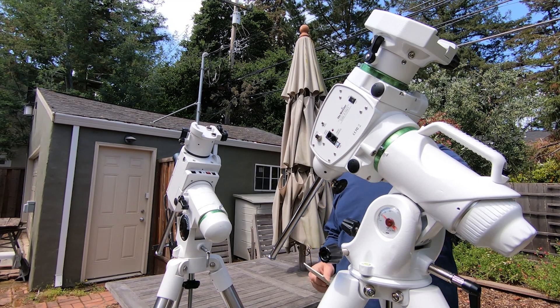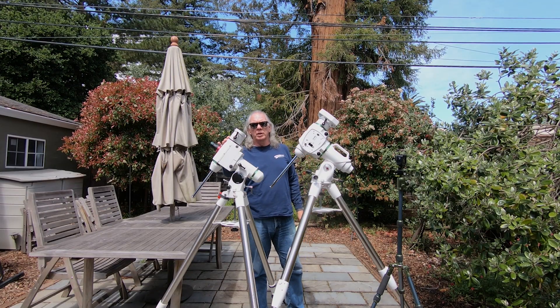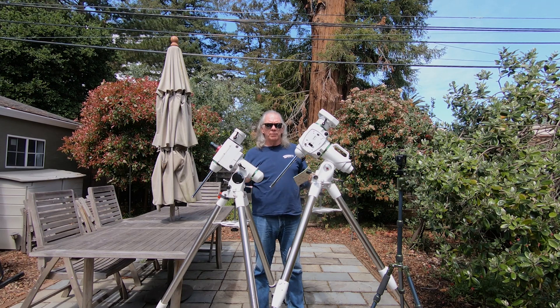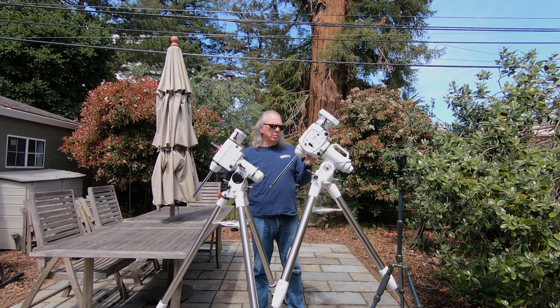In this video, I'm going to introduce you to my new German Equatorial Mount — it's the EQ6-R Pro. Up until now, this has been what I've been using over the last year: the Skywatcher HEQ5 Pro. I'm just going to cover a couple of the differences between the two, starting with payload capacity. I made a couple of notes here.